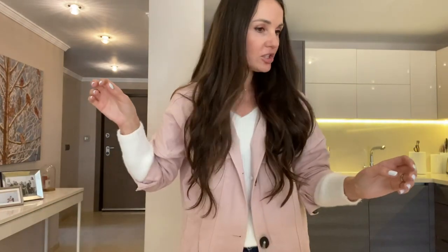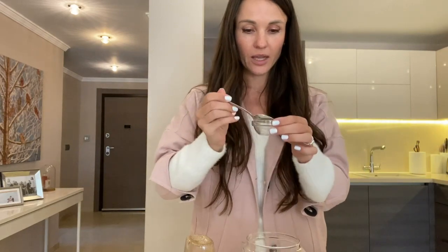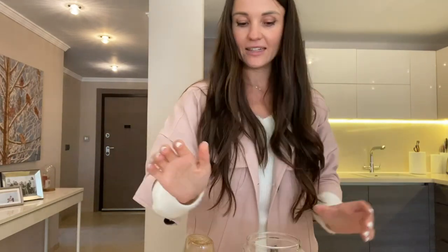Let's start with one natural home remedy that all of you can do — it is absolutely easy and simple to do yourself at home. I'm sure you've got both ingredients already in your kitchen. Let's start with the lip scrub. Super natural, super good. What do we need? We need a small cup, honey, and sugar. Take a teaspoon of sugar and put it in this little bowl.